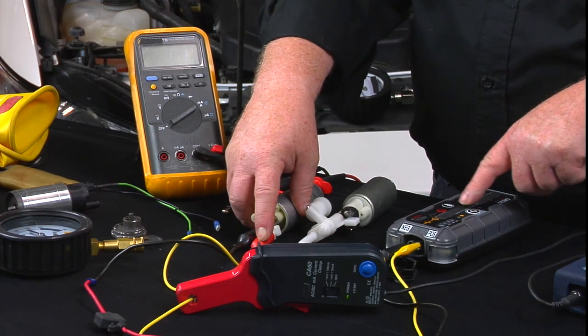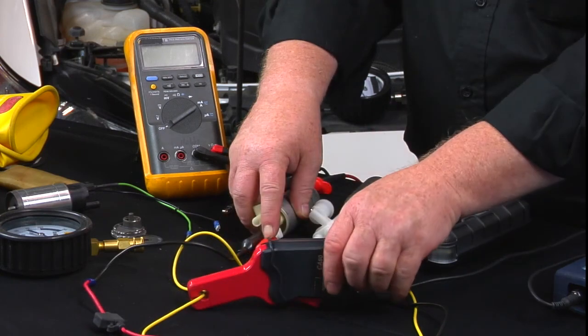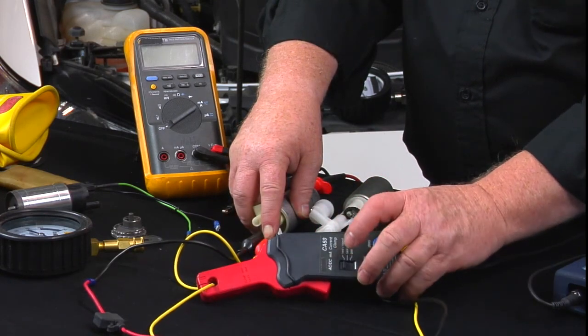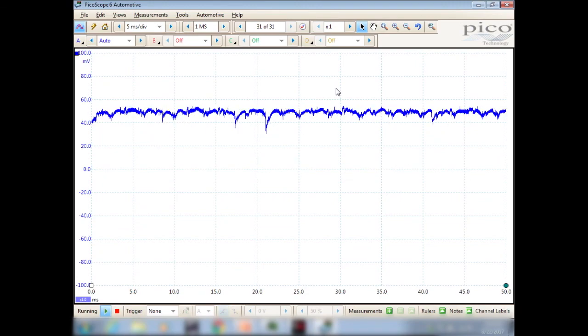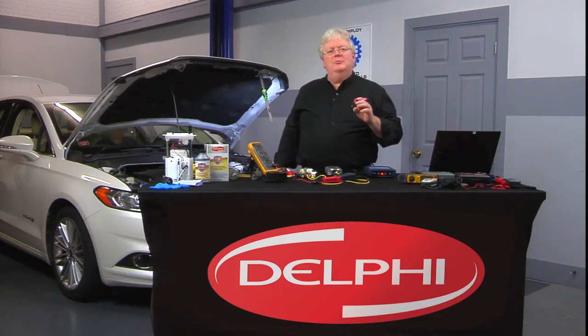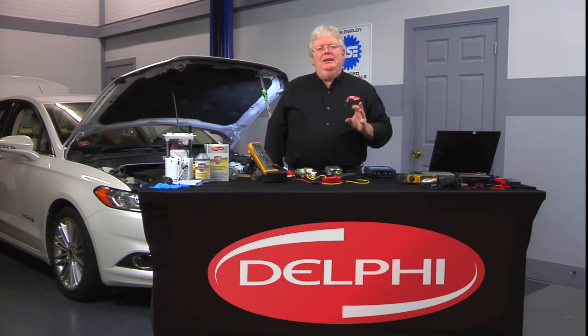That was definitely a bad looking signal. So you see some really noisy, nasty, highly erratic looking patterns.